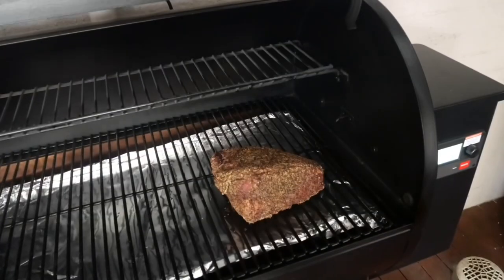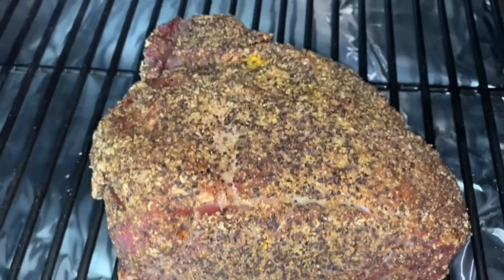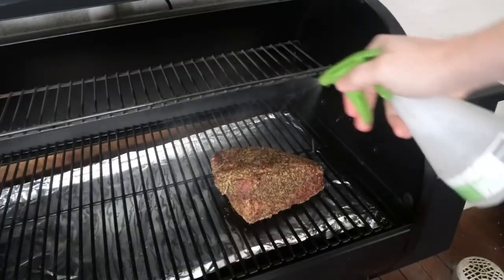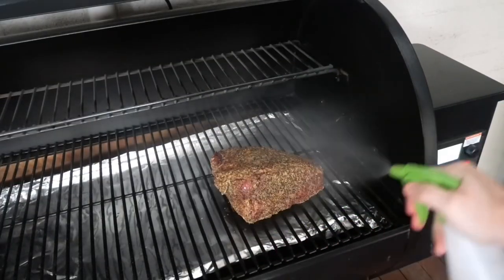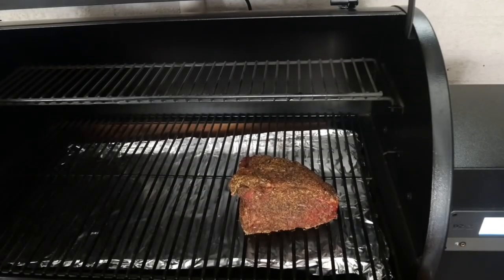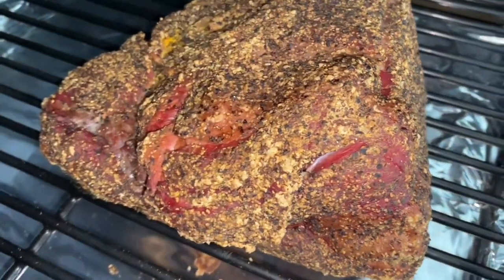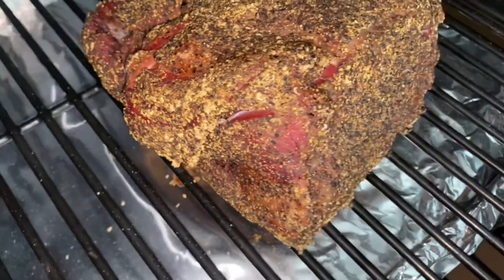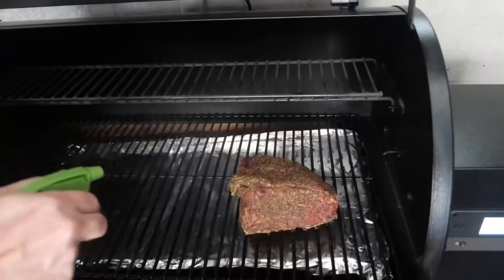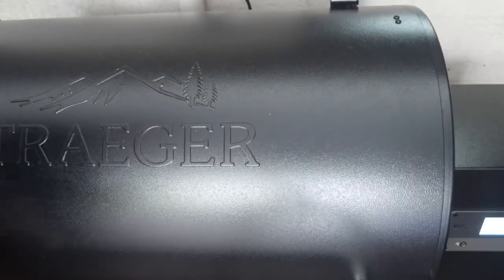The 90-minute mark was my first check - taking on a little bit of colour. This is how I would expect a brisket point; this is very similar - it's a Brahman hump but it looks the same. A little bit of a spray with some water. Then another 90 minutes was when I took my second look, and I was taking on a little bit more colour, getting that smokiness - that lovely mahogany colour was looking good. I'll be keeping my spritz simple with water today, though if you want to use beef broth or apple cider vinegar, that's your choice.